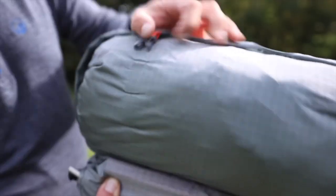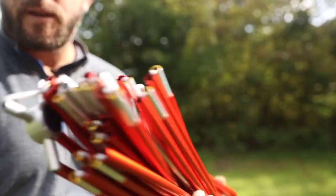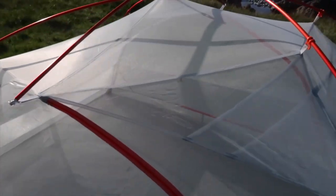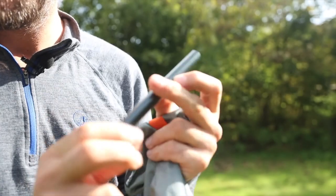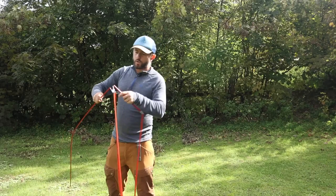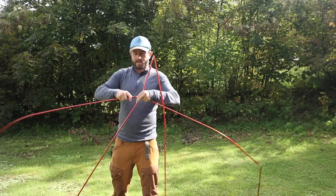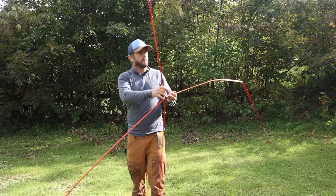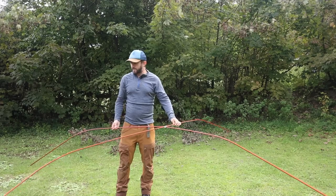Look how short each individual section is - that really is short. That's your main bit and then it comes with a bit that goes over the top. It also comes with this repair pole so you can fix it on the move if any of your poles snap. It just wants to set up - you can hear it clicking into place. It's ready, it knows what it is and what it was built to do. Look at it clicking in - like Optimus Prime.